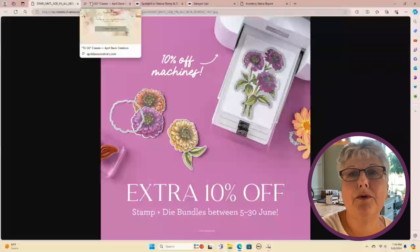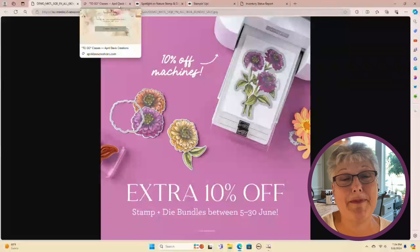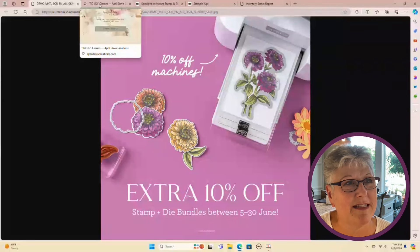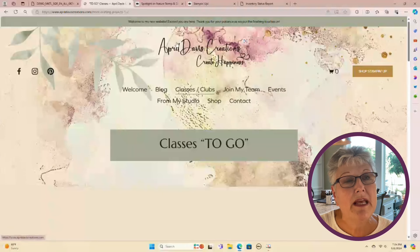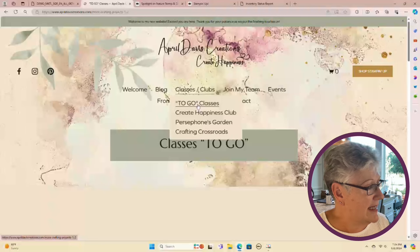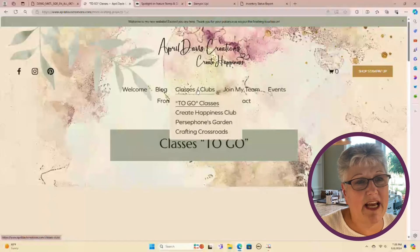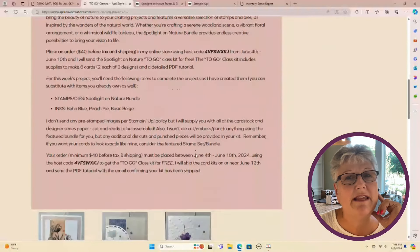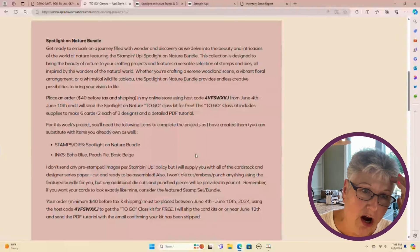I'm bringing you back to my computer — you may have noticed I'm using my computer instead of flip-flopping through pages today. Everything I want to talk about is on my website, aprildaviscreations.com. Under Clubs and Classes, this is a to-go class, which means if you like the cards I make tonight, you can actually get the kit for free — free with a $40 order placed in my online store. You get three cards, two of each card, everything you need. All you need is the Spotlight on Nature bundle.